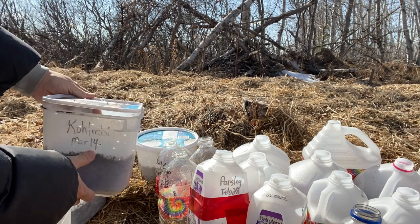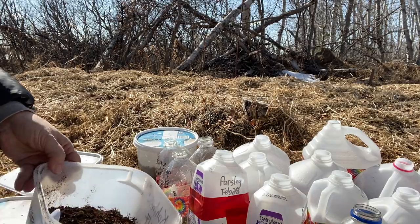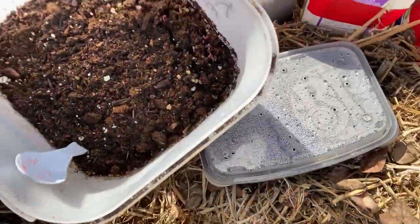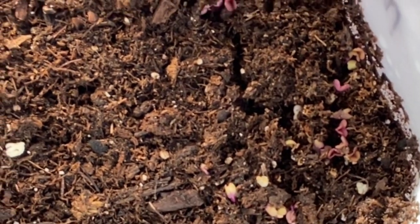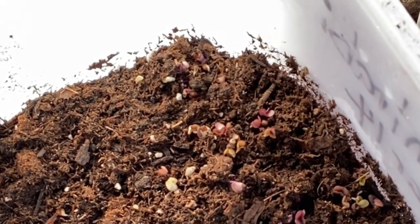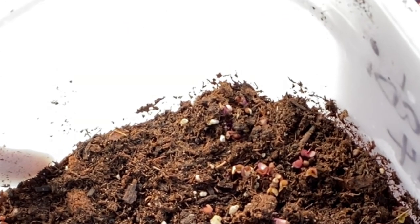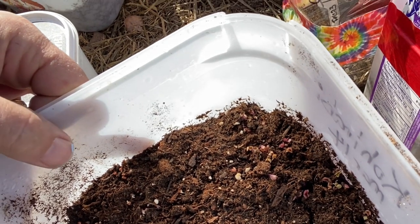This is the kohlrabi, and I hope I can get the camera in so you can see this — there are quite a few seeds coming up here, so we'll see how those make out. I'm finding the soil here in these containers is still quite moist, so that's good. We'll be keeping an eye on these to see if they make it through germination and grow into some good plants.